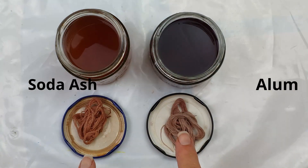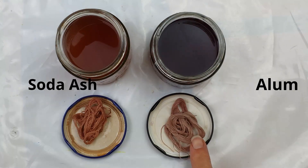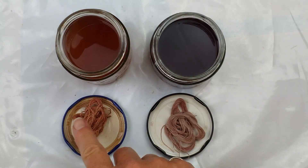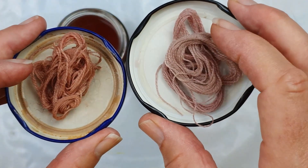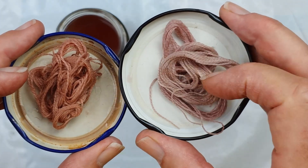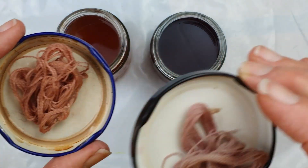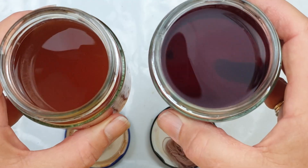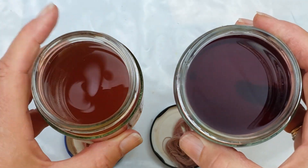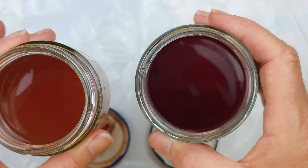So here are the two colours together. This is the soda ash and this is the alum. And clearly the soda ash has come out much darker at the moment. That's the more peachy colour and this is a sort of pinky purple colour. I don't think this is going to be terribly strong in the end — this one looks like it's going to be a bit better. And I don't know if you can see the difference in the liquids — this is the soda ash and this is the alum. Very distinct colour differences.